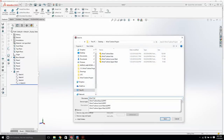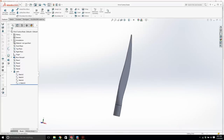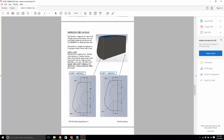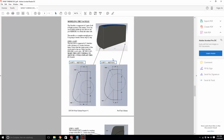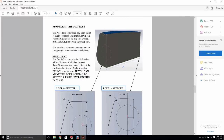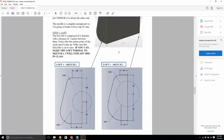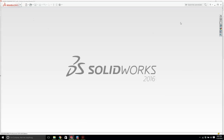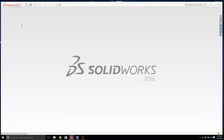Next we're working on the nacelle. If we successfully draw one side, it's simple to mirror it to the other side. The first feature of the nacelle is based on two sketches with a loft going between them. The distance between them looks like three inches. I'll create a new part, create a sketch on the front plane.